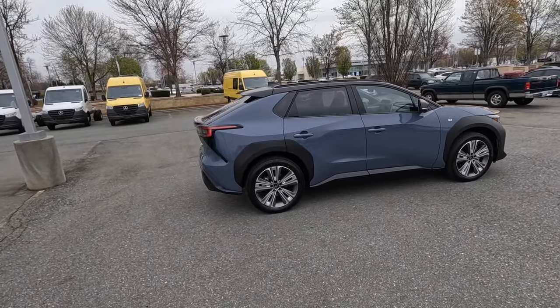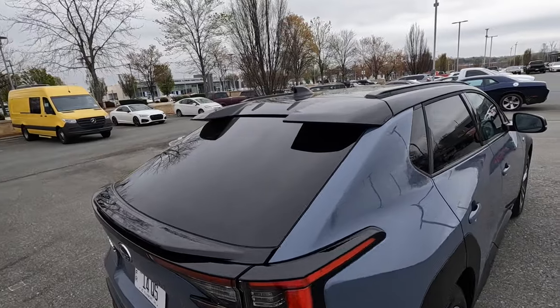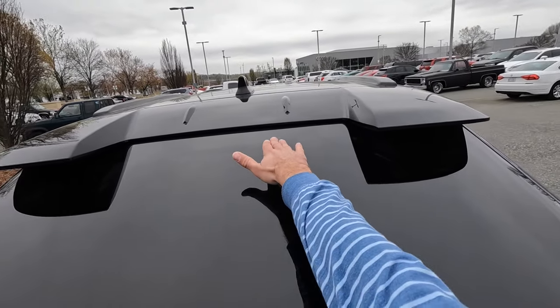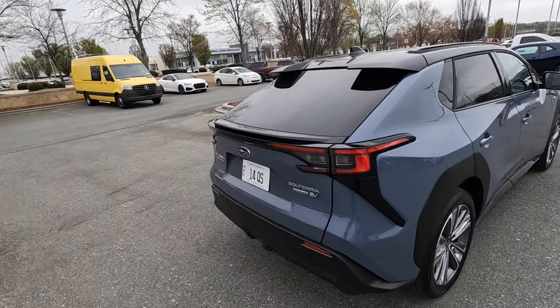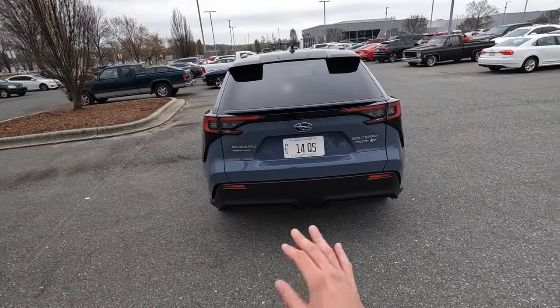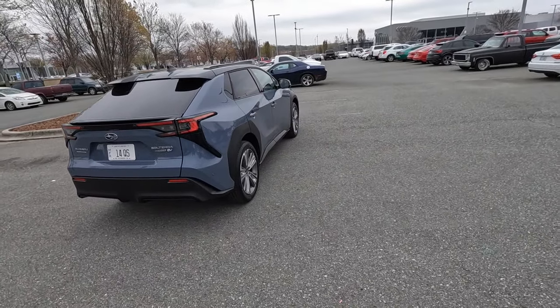Around back there's a very steeply raked rear glass along with a unique integrated spoiler design. The third brake light is up top, and there's no wiper blade due to the rake. That flows into the gloss black spoiler and then the LED taillights with a nice design. There's a backup camera, all the sensors, and more plastic in the lower diffuser.